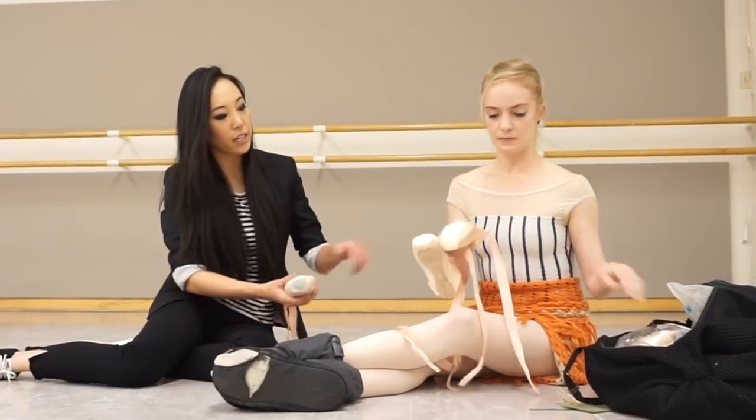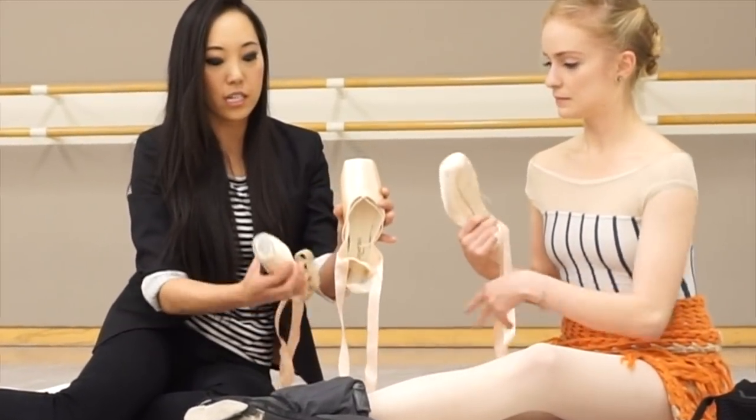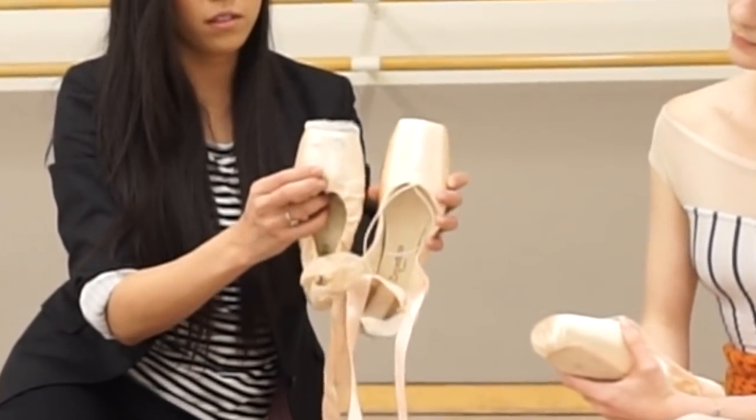Working through a de-shanked pointe shoe is almost better for building foot strength than wearing a flat shoe, since everything's so soft. Wearing a de-shanked shoe, or even a regular pointe shoe, for barre or center in class is helpful and definitely makes your feet stronger. But it's not only wearing the shoe — it's the way you're using the shoe. Being really conscious and mindful of your training is one of the best tips for dancers in training, especially when you start getting tired.